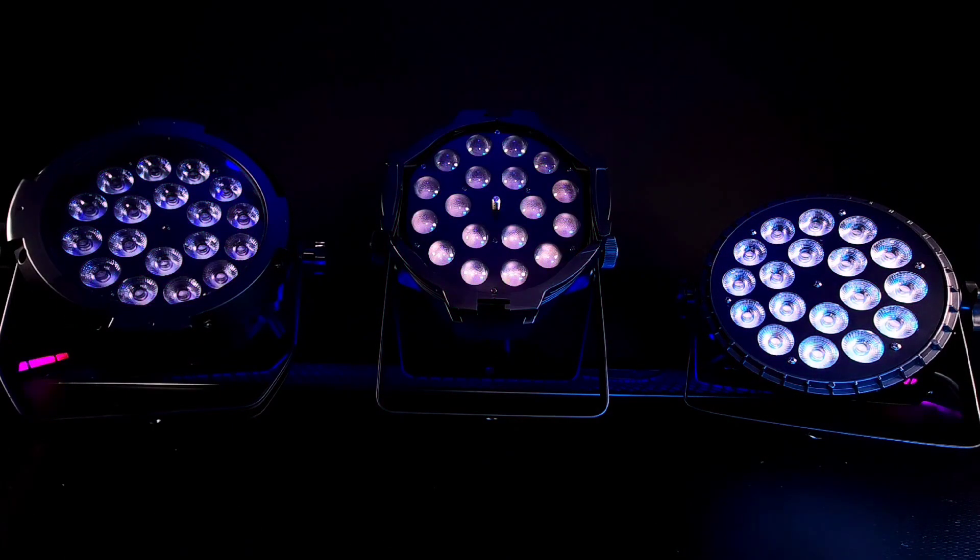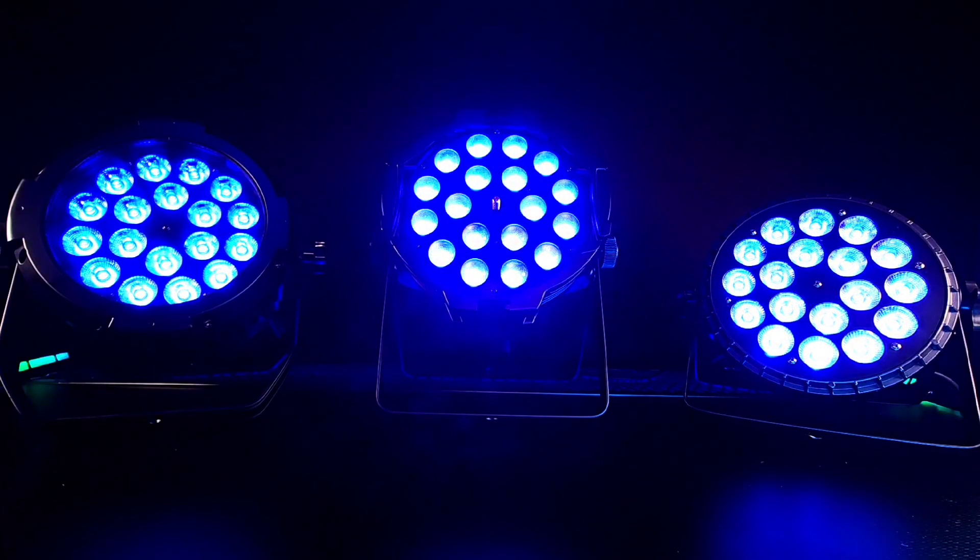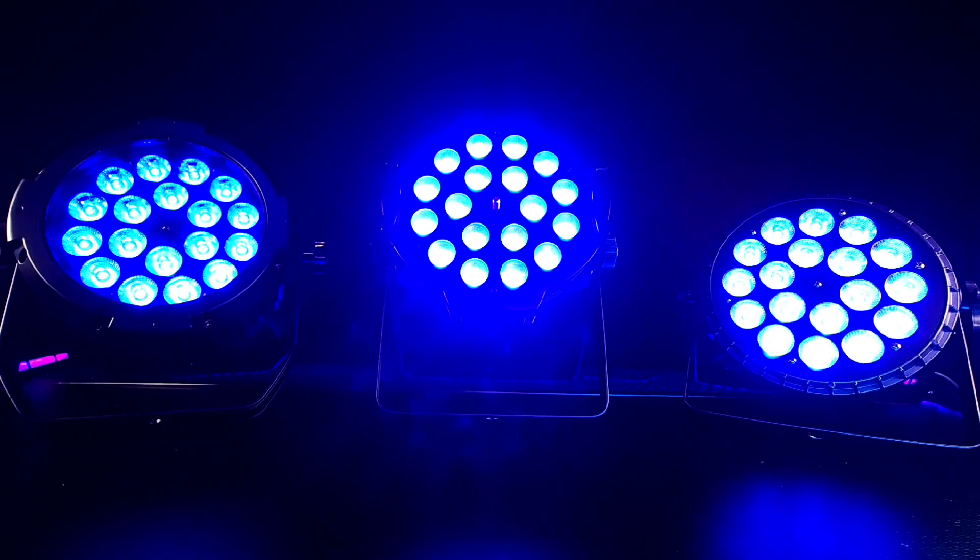Let's take a look at blue. Blue is one of my favorite colors on LEDs, and the blues on B-Scenes PARs are super rich and saturated. The blues look great on these LED PARs.